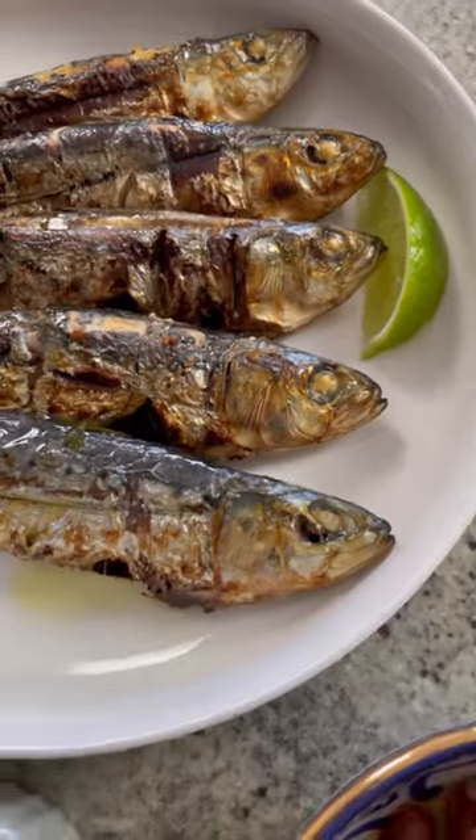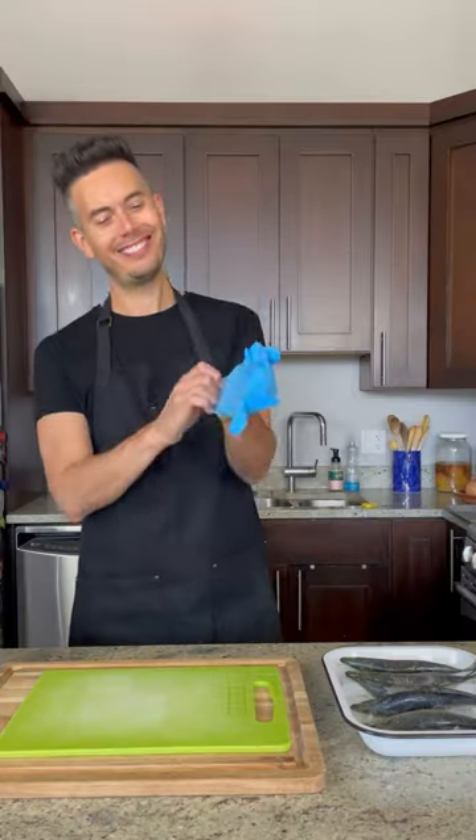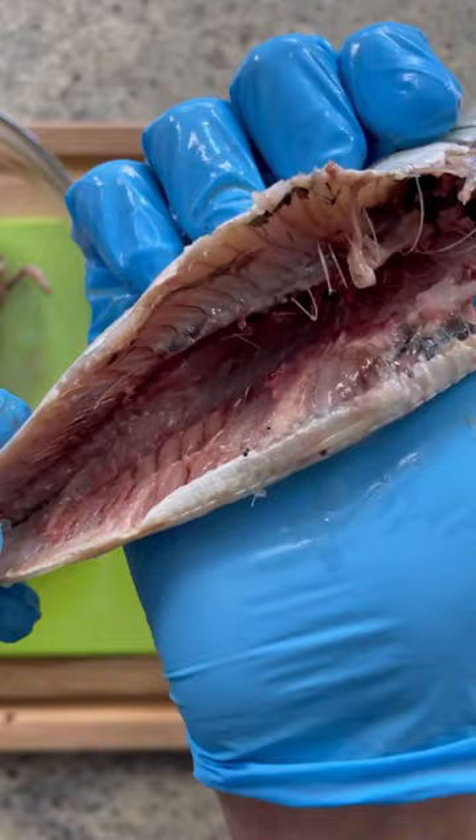Today, we're making another one of my absolute favorites: grilled sardines. Sardines are incredibly popular in Morocco, particularly in the coastal cities. You'll see them fried, made into fish ball tagine, and in this case, very simply grilled with salt.